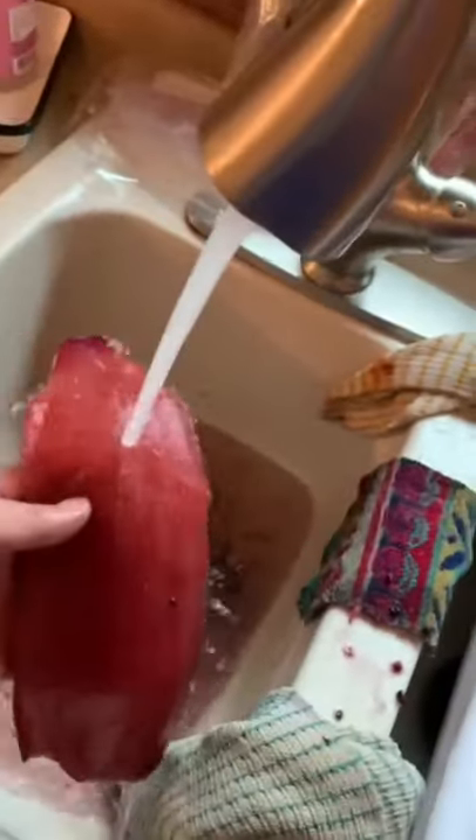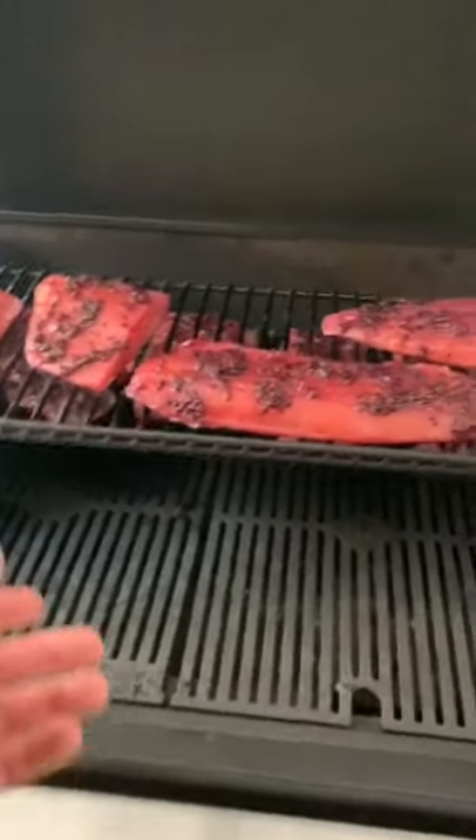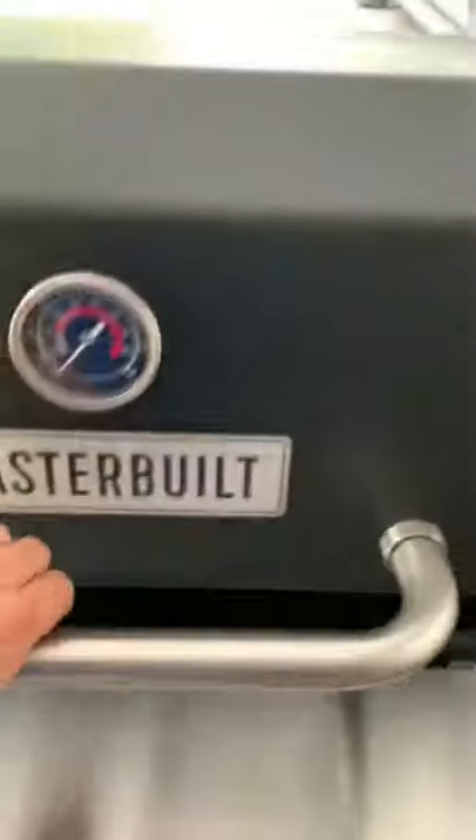Rinse and dry. Put a little bit of the blackberry mixture on top. Smoke at 165 to 175 for about three hours.